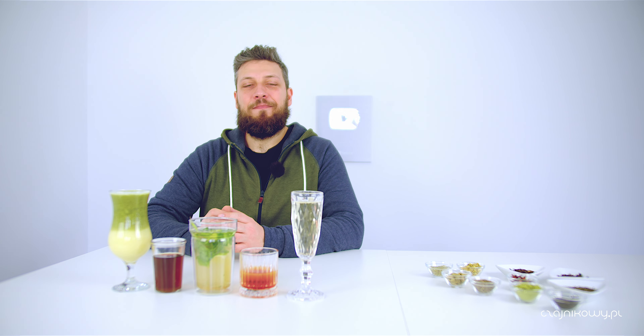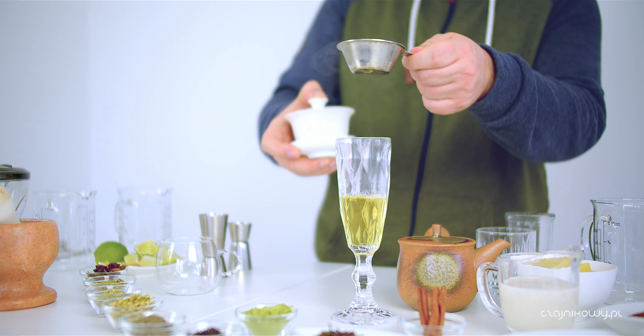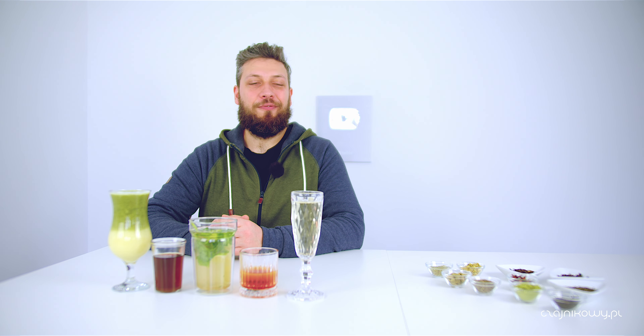Zaparzamy to. Pamiętajcie, nie wlewajcie tego gorącego do szklanki, ponieważ wlane później bąbelki od razu to zniszczą. No i oczywiście będziemy mieli ciepły napój. Nalewamy na to bardzo mocno gazowanej wody.